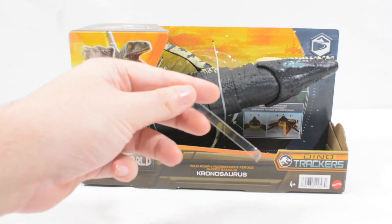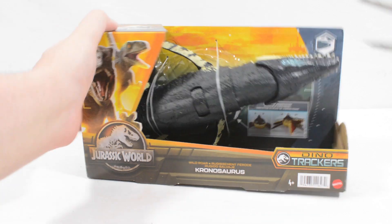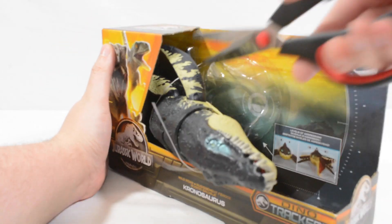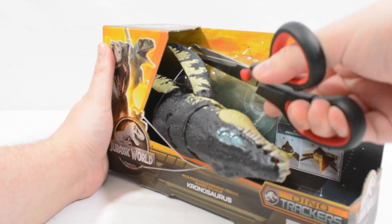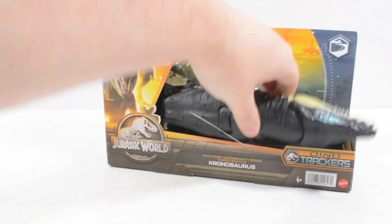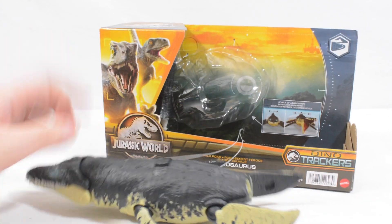We've just taken out the little plastic tag for the electronics and we will now cut this figure out of its packaging. You can see that right off the bat the Kronosaurus, even without the tail plugged in, is a pretty large animal. If we just rip open the case here to get to the tail — a little preview of the sound effect there.